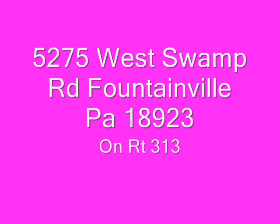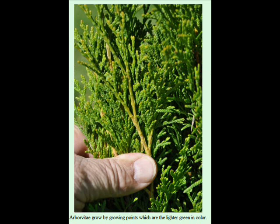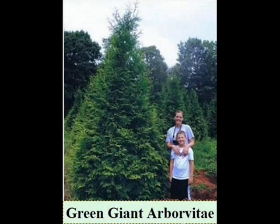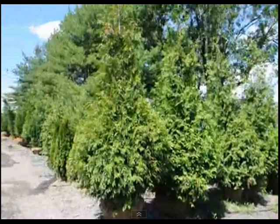This is Bill and Mike Hurst. Today we're going to discuss shipping trees and shrubs from our Fountainville, PA nursery to other locations long distances. We have a number of different ways we ship trees and shrubs — it depends on the type of tree and shrub that you're ordering and how many you order.